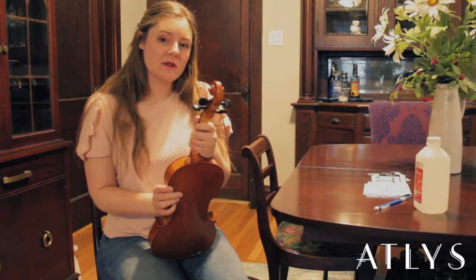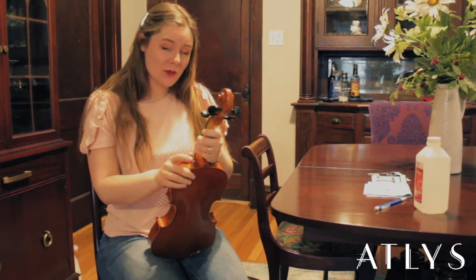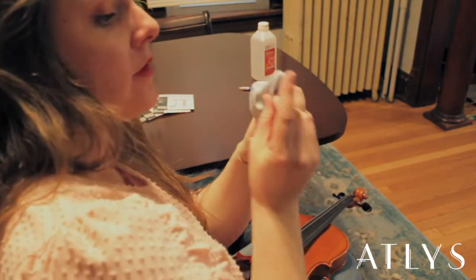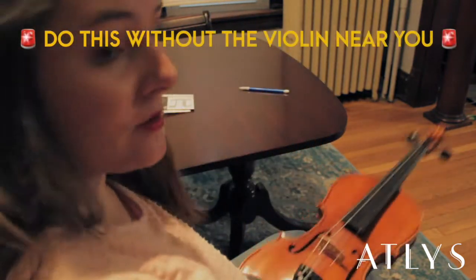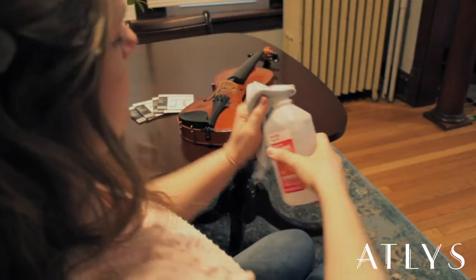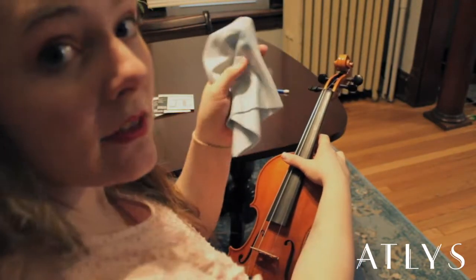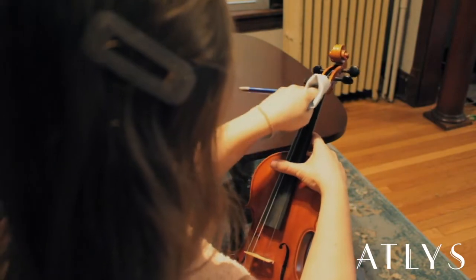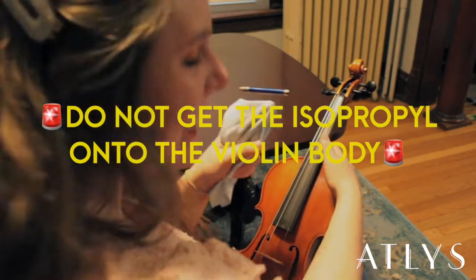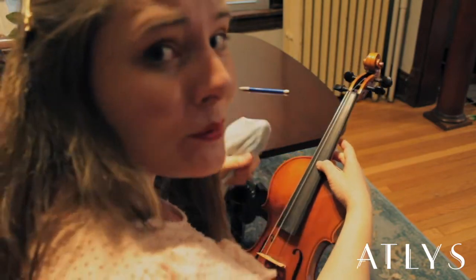Once the string is unwound, you're going to want to clean right underneath where the string was on the fingerboard. You'd be surprised how much buildup gets under there. Take your cloth, then grab your isopropyl — I usually do this without the violin near me — and put a little bit of isopropyl onto the cloth. Take that patch and rub up and down the fingerboard, making sure not to get any isopropyl on the varnish of the instrument, because it will ruin the varnish and it will ruin your violin.